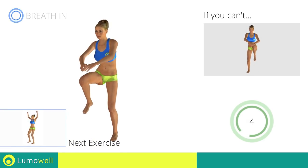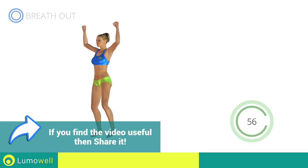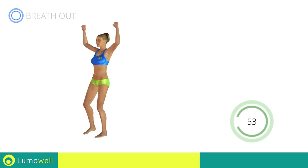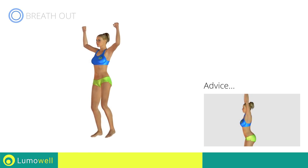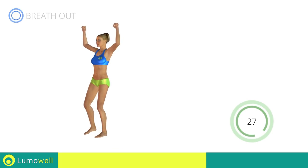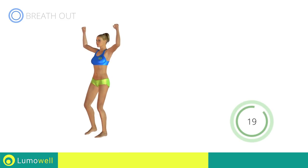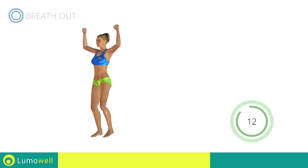Next exercise: side step plus shoulder press. Go! Don't arc your back — keep your abs constantly tight. Don't bend your neck; try bringing your chin back.